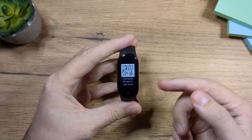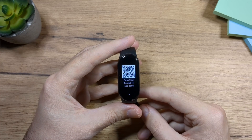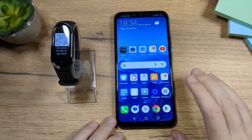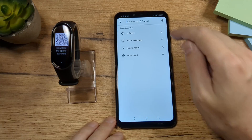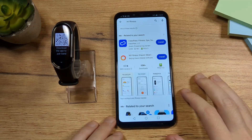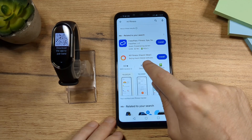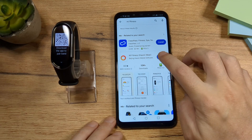Once you choose the language, you will see this on the screen. Now we have to install the app. To install the app, go to your app store and search for Mi Fitness. This is how the icon looks like — you can see the title: Mi Fitness, Xiaomi. Tap on Install.